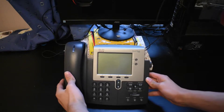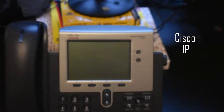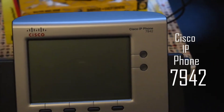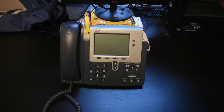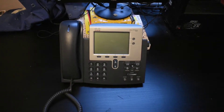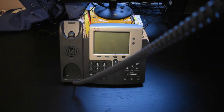This is the Cisco IP phone 7942, which is currently running the SIP protocol instead of the skinny protocol, and it works great. So without further ado, let's begin this video.